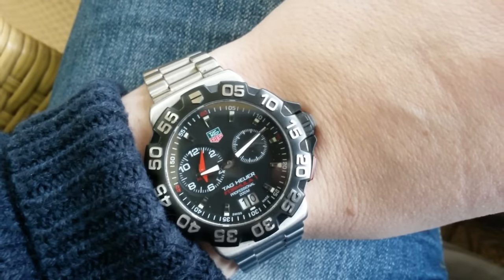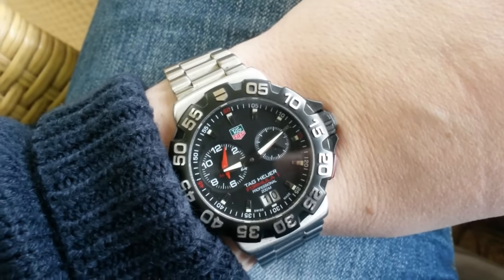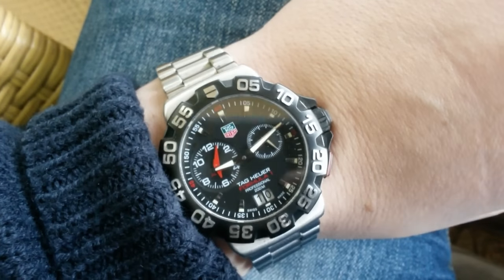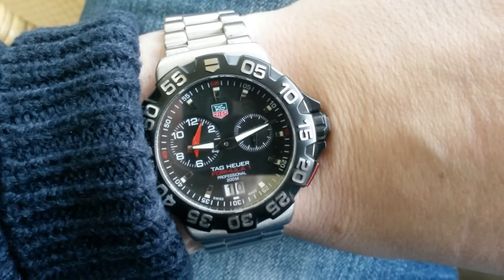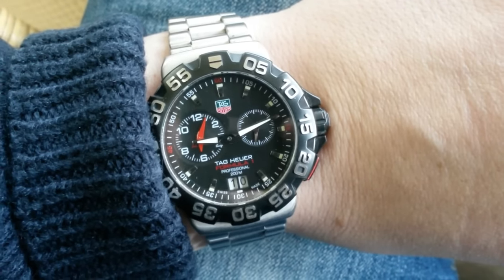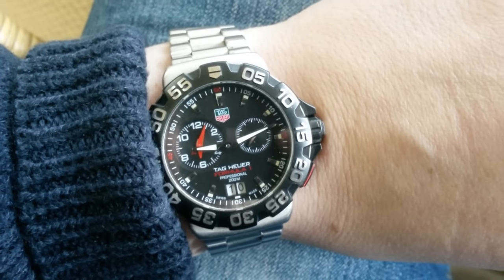The bracelet is brushed and the whole watch is stainless steel, except for the bezel. I think the bezel is made of plastic, but I'm not really sure. When you take it and turn it, it feels like it is. And that's not necessarily a bad thing.